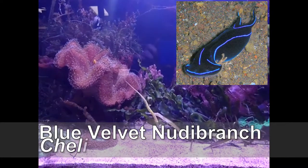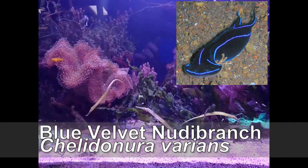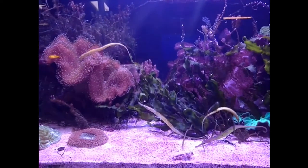That is the blue velvet nudibranch, Chilidonura variance. This is a black nudibranch with a shield-like head and very neon blue lines running through it. It's actually an incredibly nice looking nudibranch and this will definitely eat red flatworms.